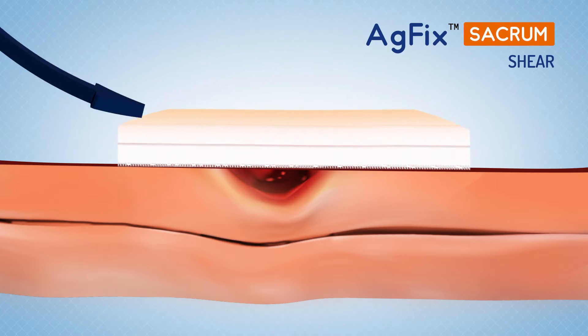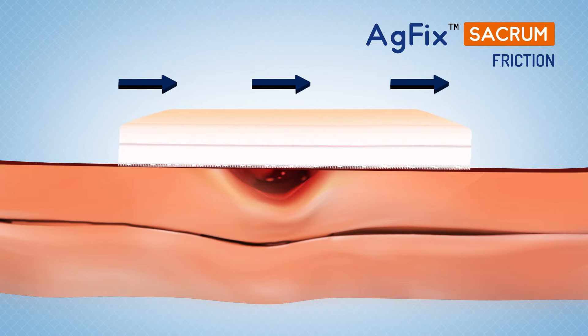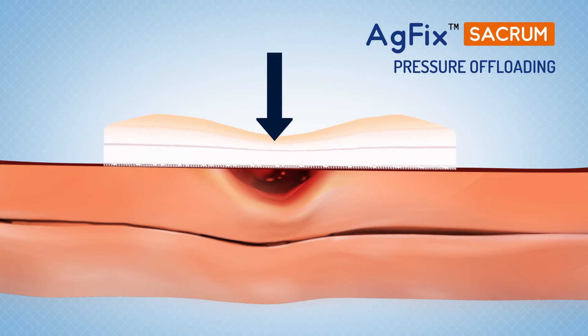shear and friction, which are the key factors responsible for pressure ulcers. The soft foam pad creates a cushioning effect, absorbs skeletal shocks and offloads pressure.